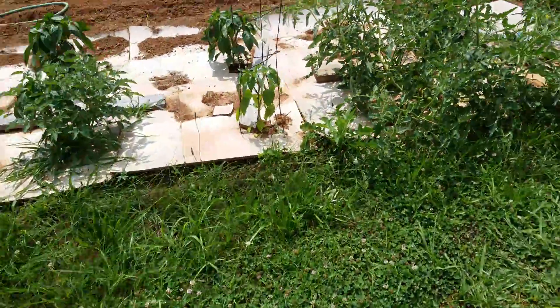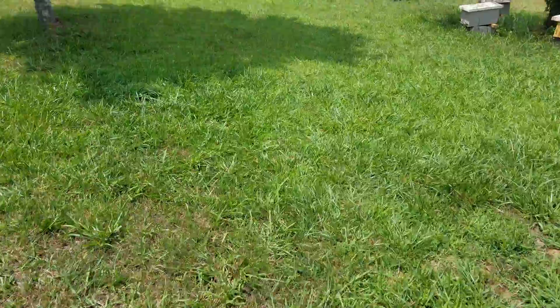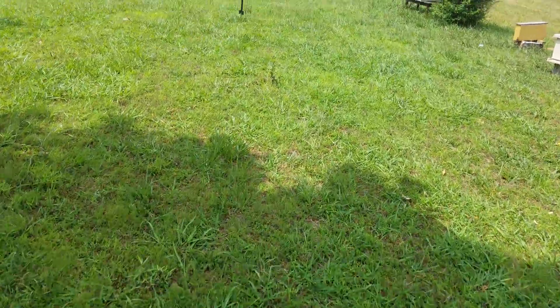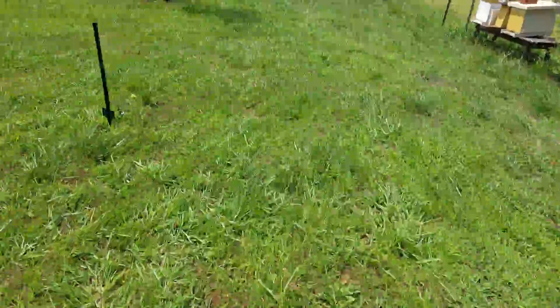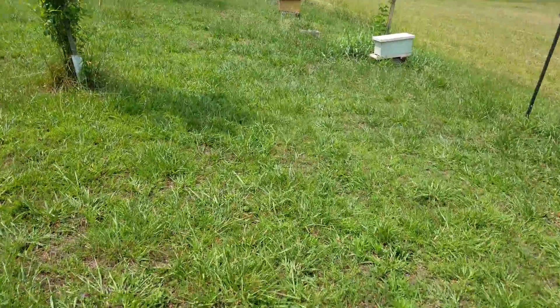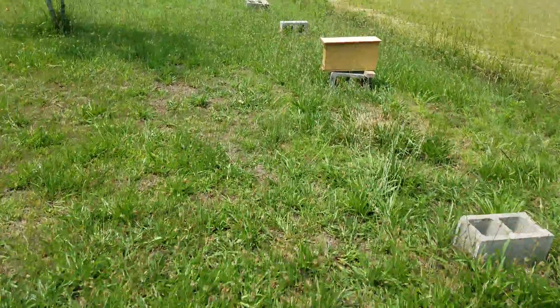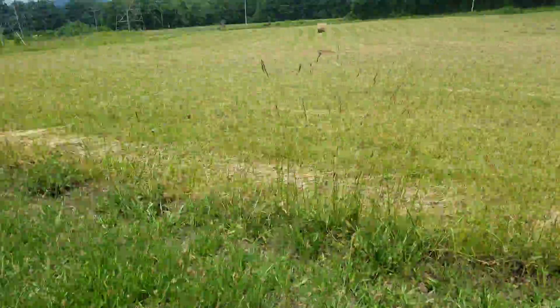I just pulled it out of the finisher hive. Like I said, I know it's going to hatch tomorrow. We're going to take her out here to this mating nuke — a two-frame mating nuke slammed packed with bees and open brood. We'll just put this in there. I'll come back probably tomorrow, open it up just to make sure she's hatched, and then I will not touch this hive again for 10 days.